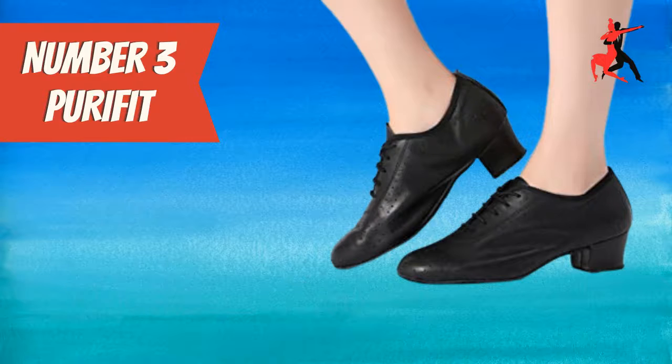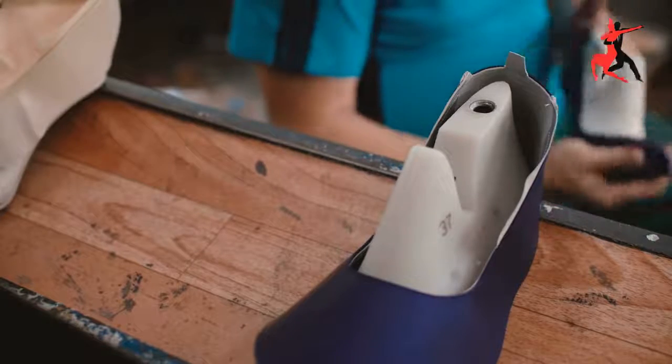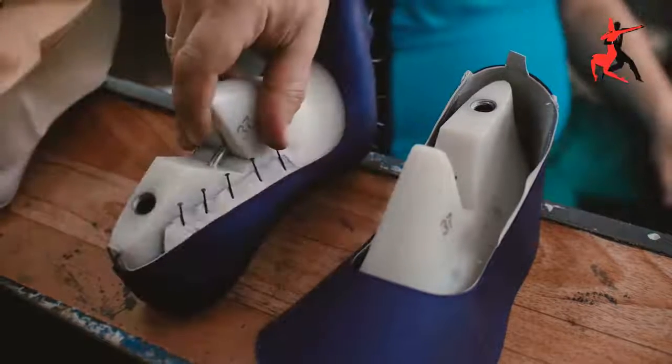These shoes are very flexible, comfortable, and lightweight. Your feet will be comfortable when you dance in these shoes, and you will have optimum flexibility with stability and control. They have a support-grade heel support material, and they are excellent for your performance when you are dancing.